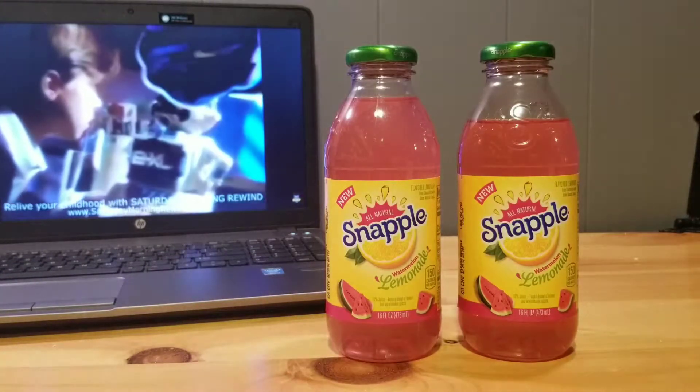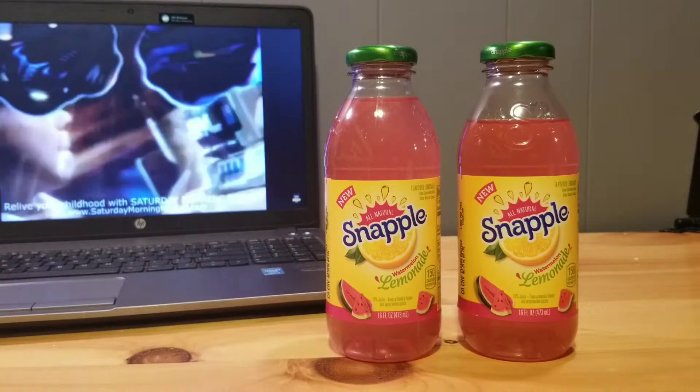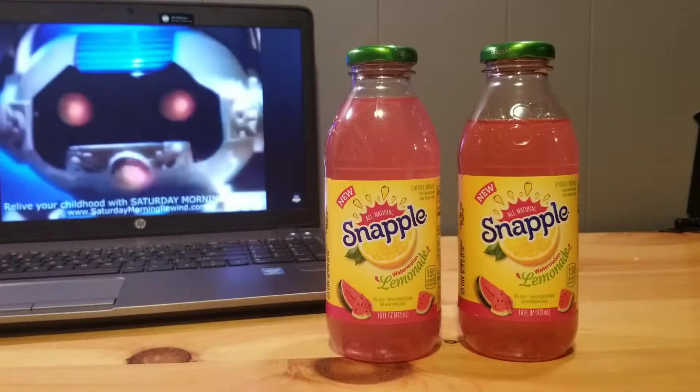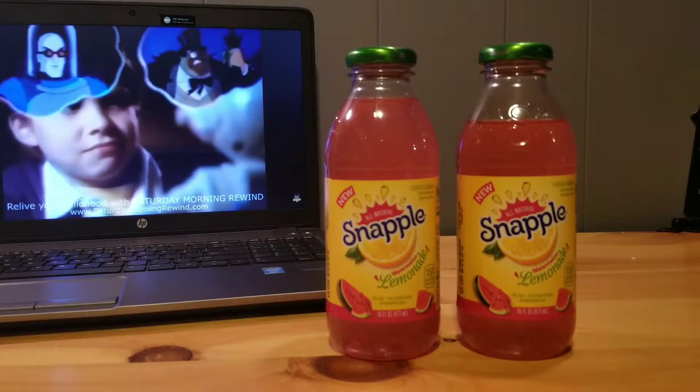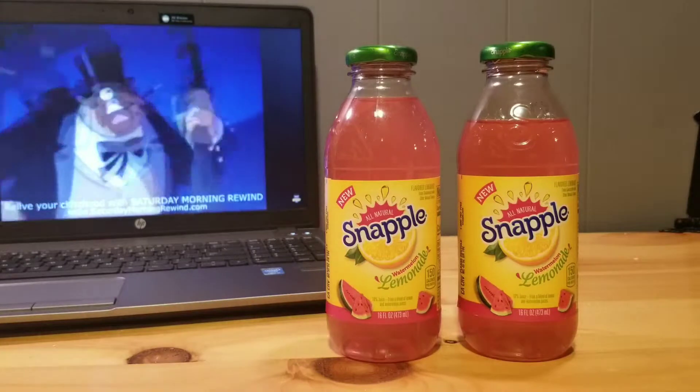When I get my first smell it reminds me of Bacardi Grand Melon with a very faint hint of lemonade — like a bad plastic surgery job. It smells artificial and fake, and also has a small hint of watermelon Jolly Rancher smell.